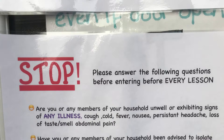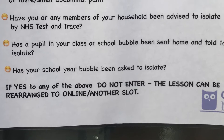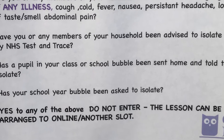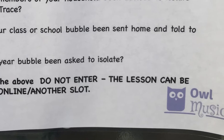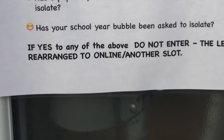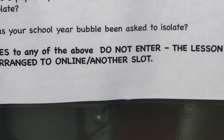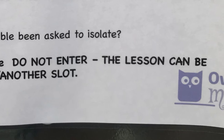Are you or any members of your household unwell or exhibiting signs of cold, cough, fever, nausea, persistent headache, loss of taste or smell, or abdominal pain? Have you or any of your household members been advised to isolate by NHS Test and Trace? Has a pupil in your class or school bubble been sent home and told to isolate? Has your school year been asked to isolate? If yes to any of the above, do not enter. The lesson can be rearranged to another online slot.